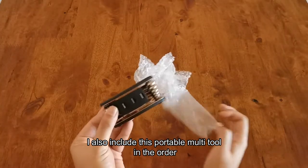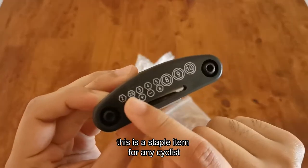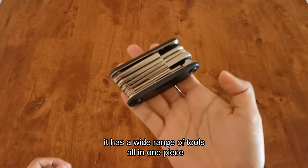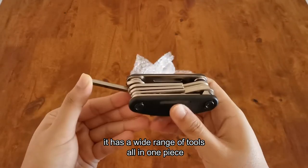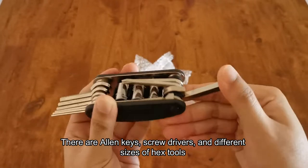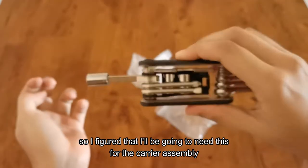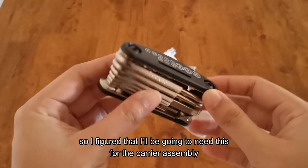I also included this portable multitool. This is a staple item for any cyclist — it has a wide range of tools all in one piece. There are allen keys, screwdrivers, and different sizes of hex tools. I figured I'd be going to need this for the carrier assembly.